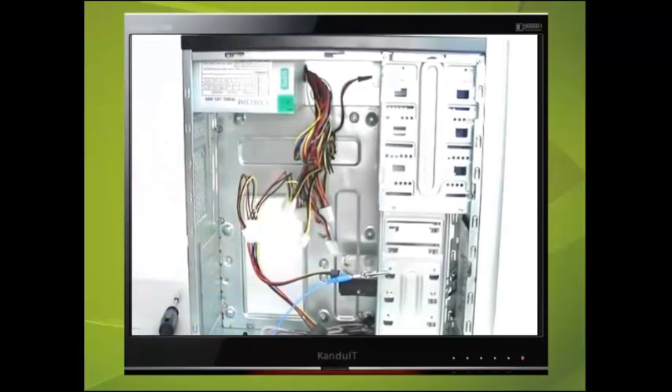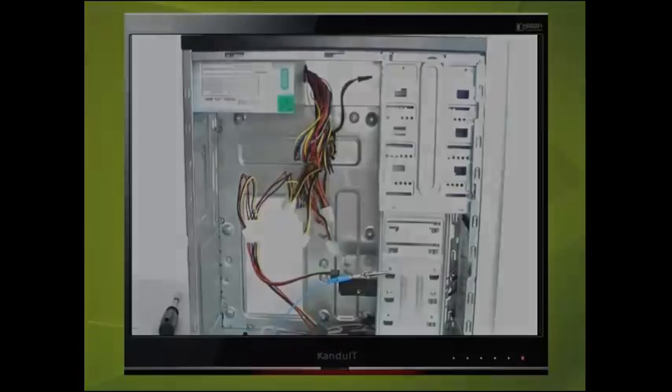In the next video lesson we shall take a tour around the motherboard and familiarise ourselves with the different types of connections, ports and sockets.